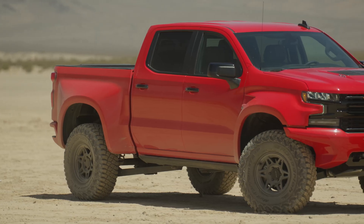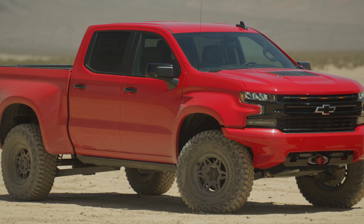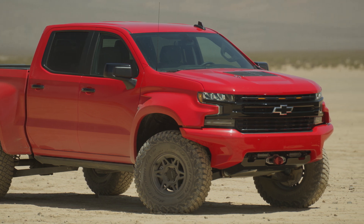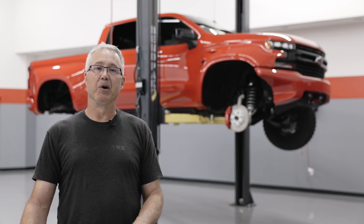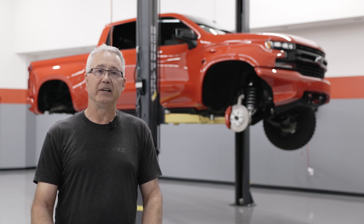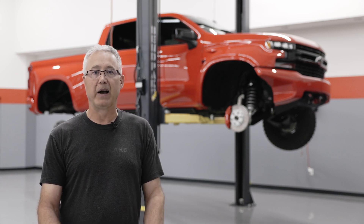Finishing out the body kit are the bumpers. Up front is a bumper matched to the fenders so you get an even width bumper and fender line. This bumper, when mounted to the vehicle with 37-inch tires, gives you over 45 degrees of approach angle. Out back, we follow the same design philosophy — maximize the departure angle for those that are off-road. We've maintained the step for easy ingress and egress from the bed, as well as a steel inner structure underneath the composite shell for maximum strength.